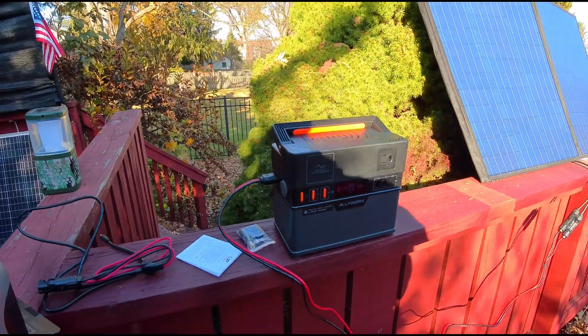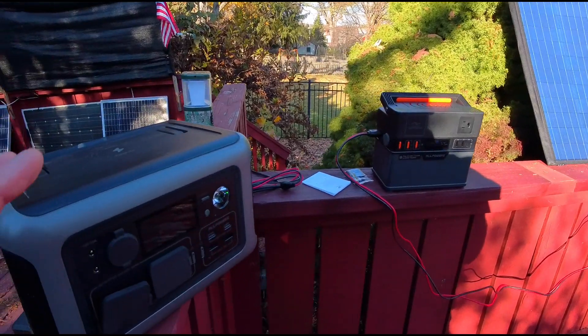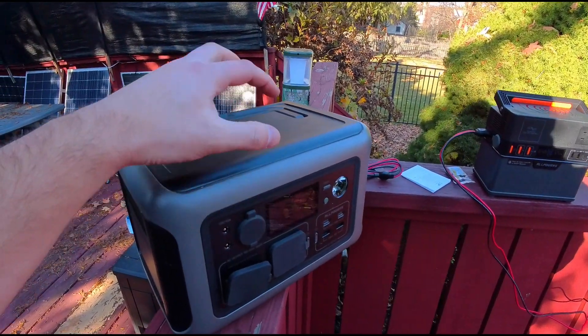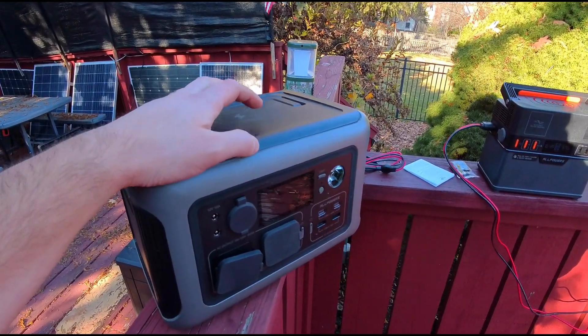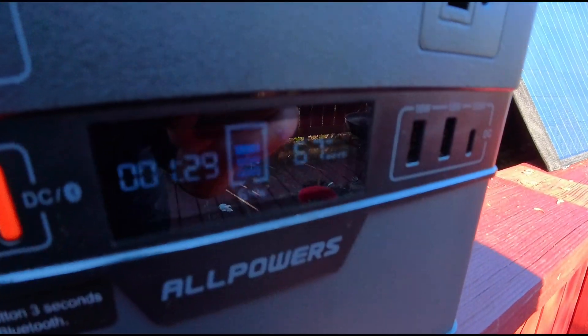Depending on your power station, each one is going to absorb and take in the current a little bit differently. As you saw, the first one was pulling in and holding at 70 watts; right now this one is holding at 67 watts for charging.